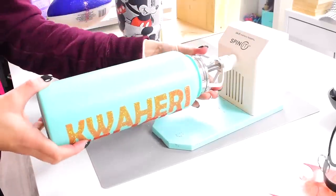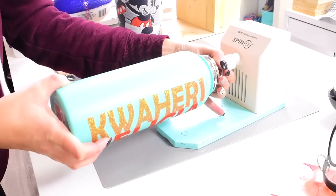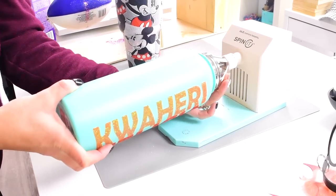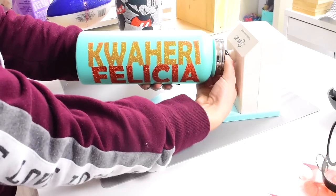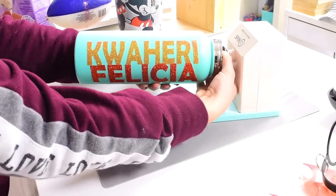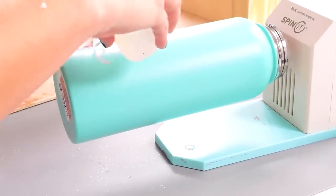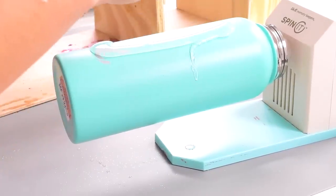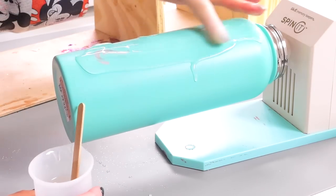I'm going to pop it on my spin it. You'll notice the neck of this bottle is a little snug, but once you get it in there slowly and carefully it fits really well — it's actually kind of big. Just screw the spin it until it's big enough to fit, and then we're going to epoxy over our HTV.